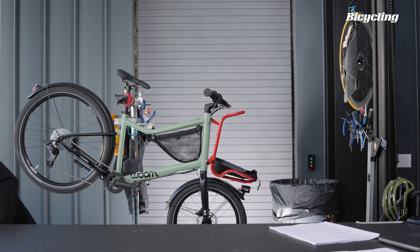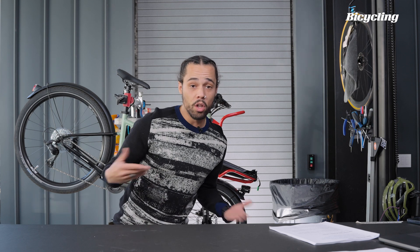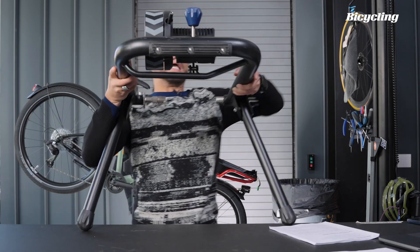Every one of these trainers is going to have positives and negatives to them, so whichever you decide to buy, you'll just learn to live with it and train like everybody else does inside. The next type of trainer is the next step up — it's going to be a wheel-on, and this one will most likely be magnetic.